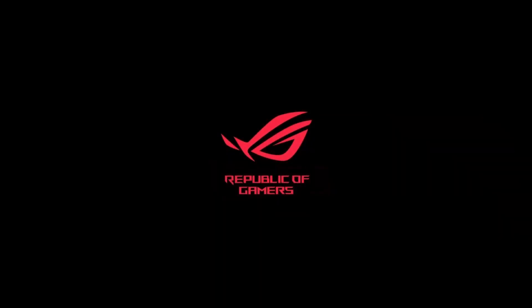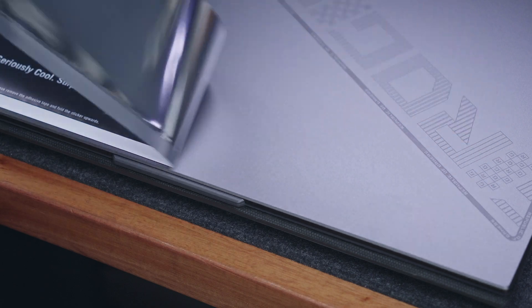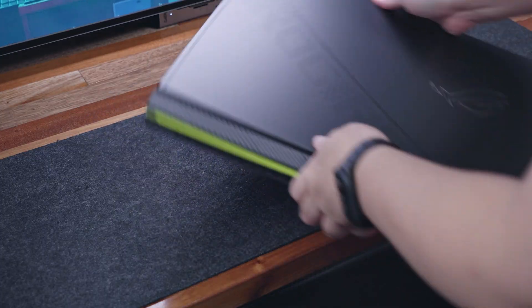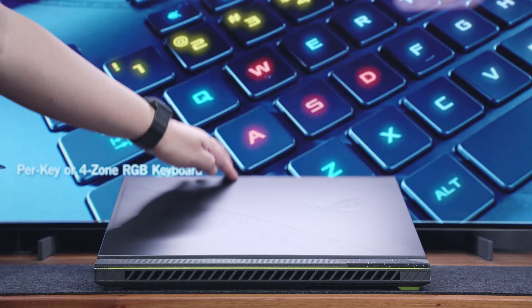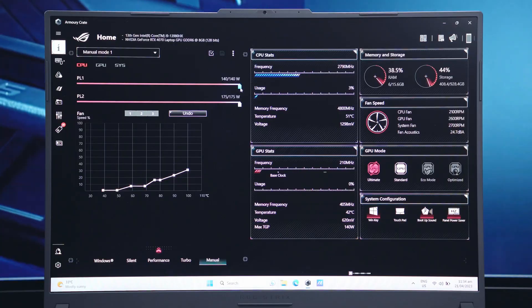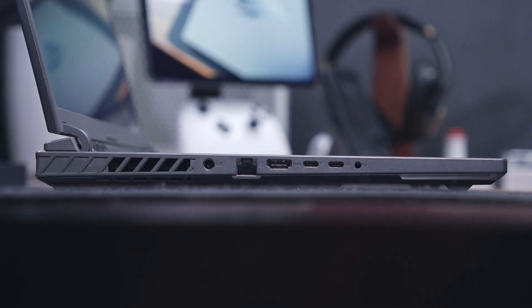This video is sponsored by ASUS ROG. In today's video, we're going to check out the latest ROG Strix G18 gaming laptop, tailored not only for esports gamers, but also for artists, content creators, and general power users, as the combination of its components fits most of their demands.